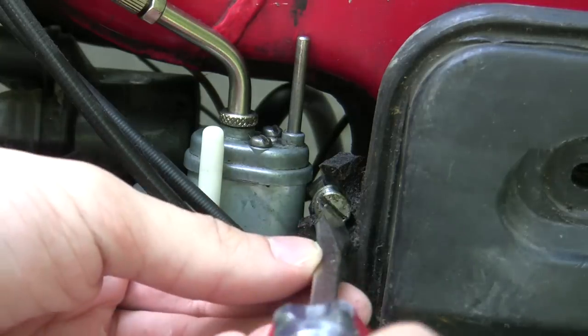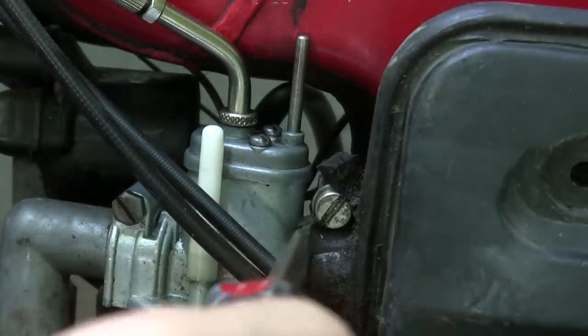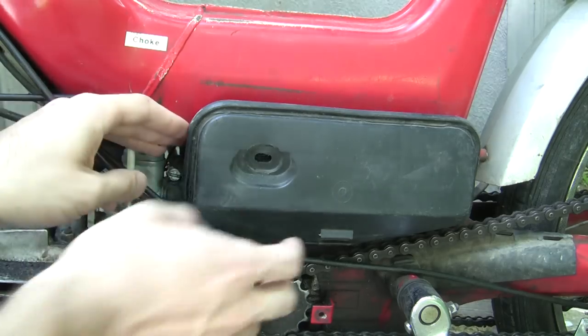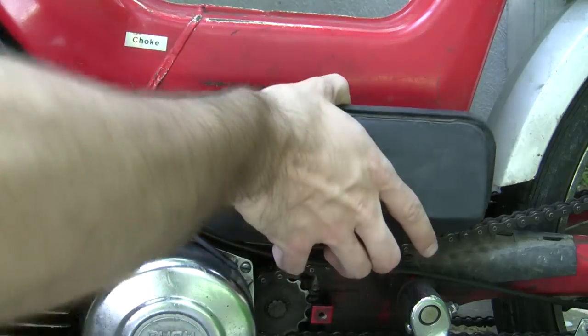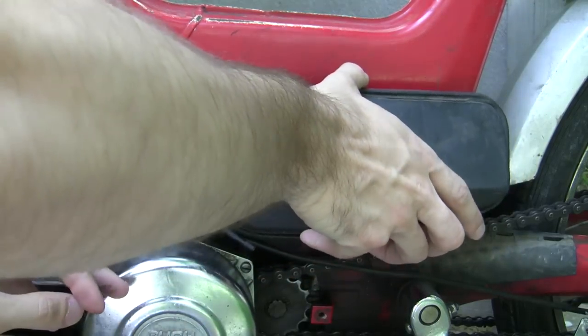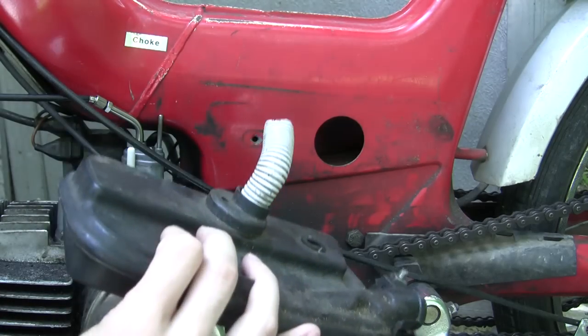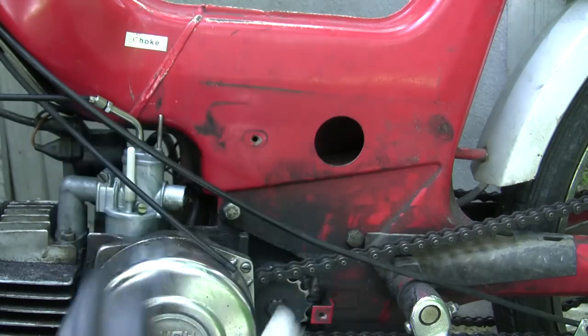Go ahead and take your airbox off now. That's just this screw right here. The plastic on this airbox is broken as you can see, so it's not going to be reused. Once your screw's out — mine's not because it's just spinning — you can wiggle it off like that and then this pulls out. You might have a hose in here, you might not, depending if the previous owner was kind enough to leave it in there for you.